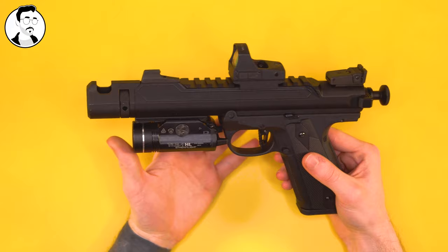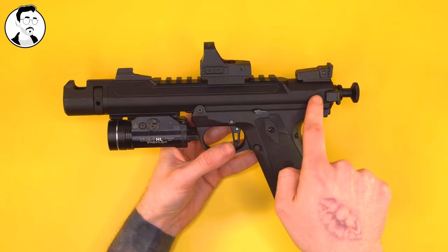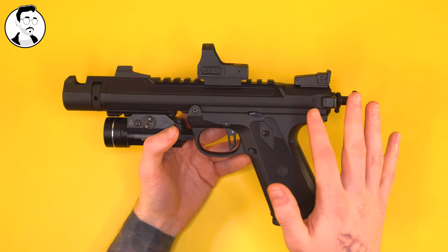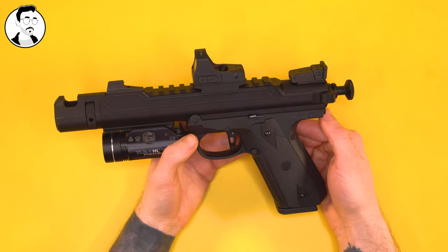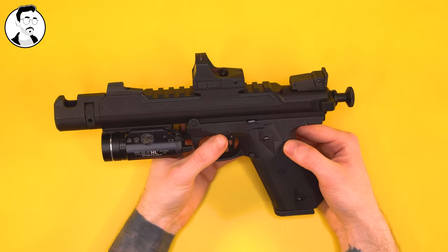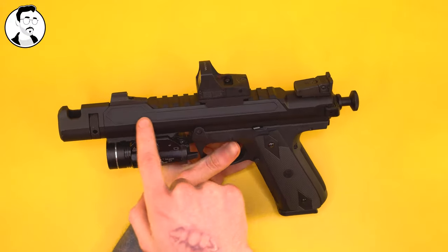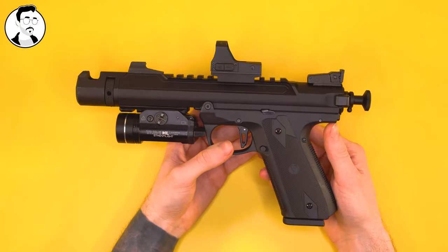I think this is incredible value for money. I come from a world of high-caps, and when you consider everything that comes with this upper, it should be very expensive. But in the AAP-01 world, this is only £100, which is roughly about $130, and I think that's actually really good value. To get something like that in the high-cap world, you'd be looking much closer to maybe £180 or more, just because these parts cost more there.